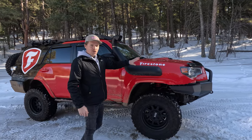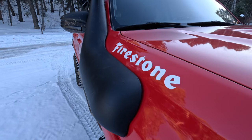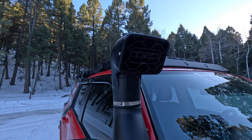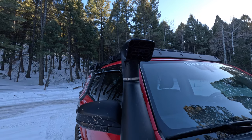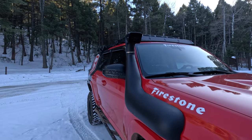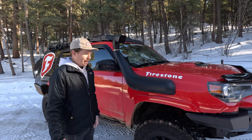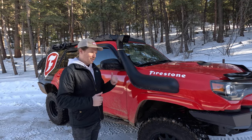Moving on to the front side, we're running a Dobinsons snorkel — clears right on the side. A little better air quality, and now we can go scuba diving with the snorkel. Plus it looks really, really good. There's also a custom TRD plate up top. I'm a sucker for OEM, so we slapped that on.